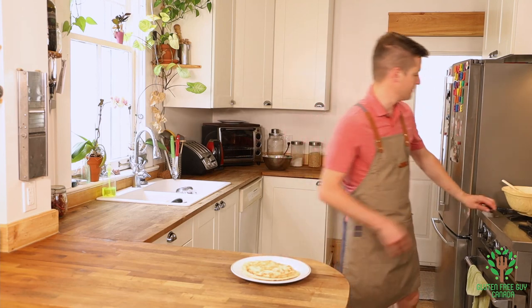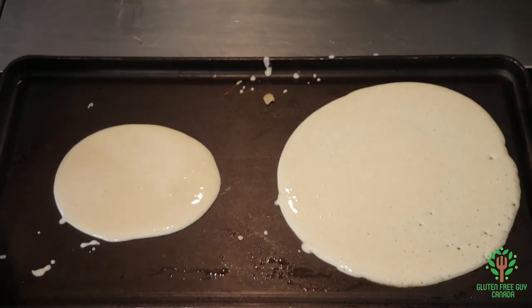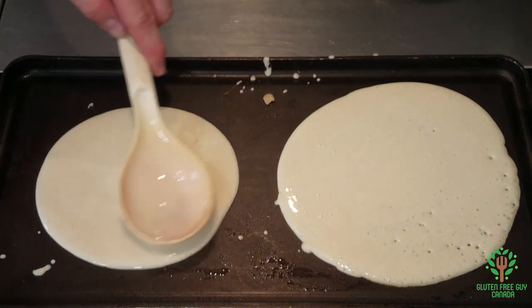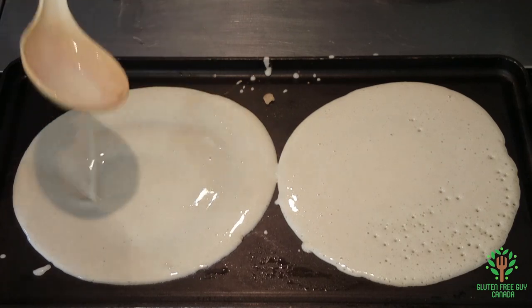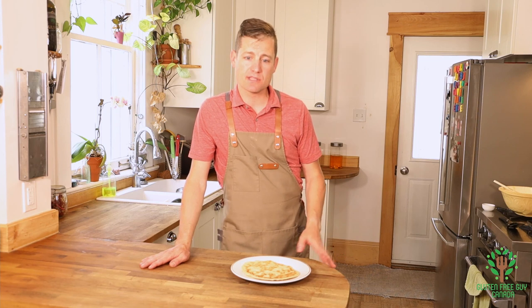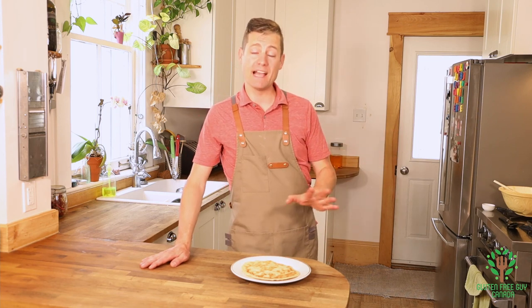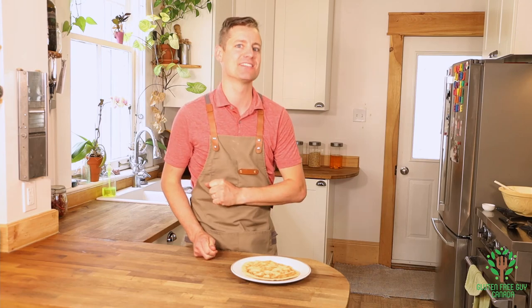Okay, the second one's done. So I'm gonna go ahead and make the rest of the crepes, and when we come back everything's gonna be cool and we're gonna put it all together and give it a try. See you in a moment!